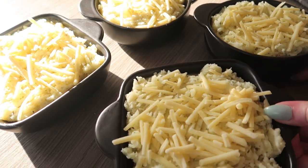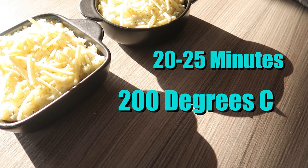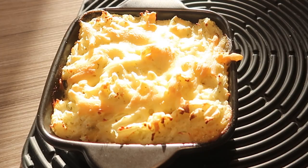Once covered in your cheese, pop it in the oven for about 20 to 25 minutes at 200 degrees C until the cheese is golden brown. Once the cheese looks golden brown and delicious like this, it's ready to serve.